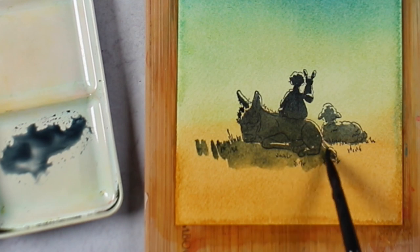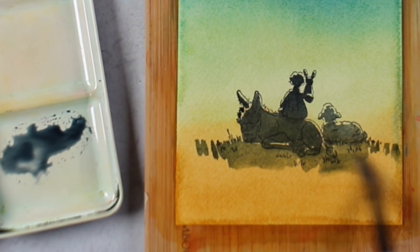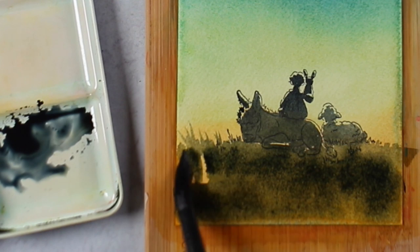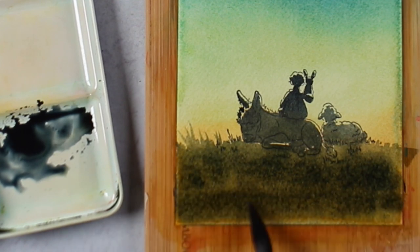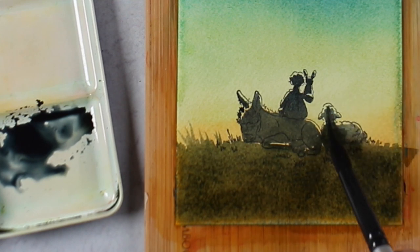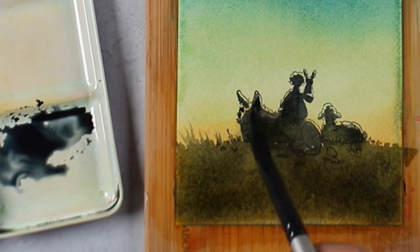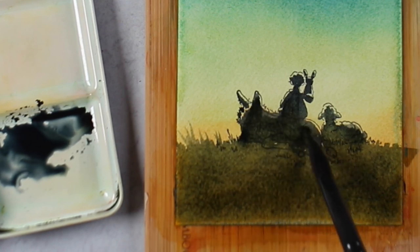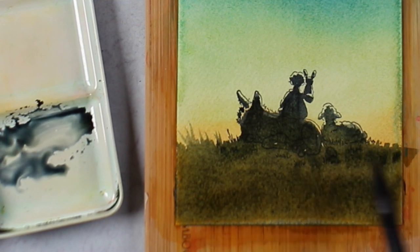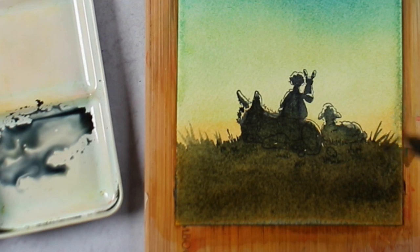That was all done with my number eight, my smaller brush, and then you can start putting in more color with a larger brush and filling in the rest of that foreground. It's got that nice Aussie Red Gold underneath it, so it's making it more of a warm gray than a cool gray, which is what those colors would normally give. So I've got a little bit of color difference down there in the bottom, which is going to help to define my little donkey and kid with the bunny.